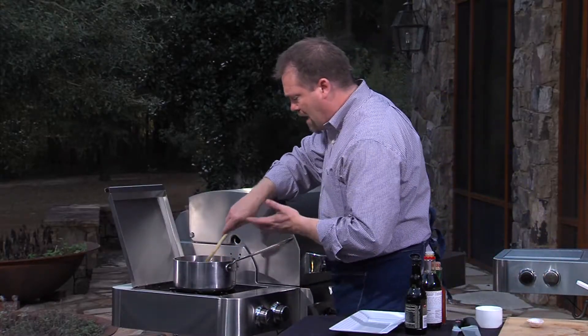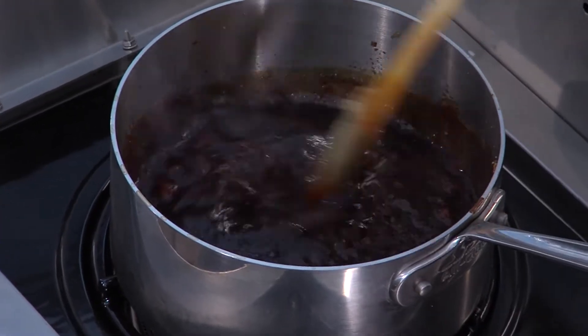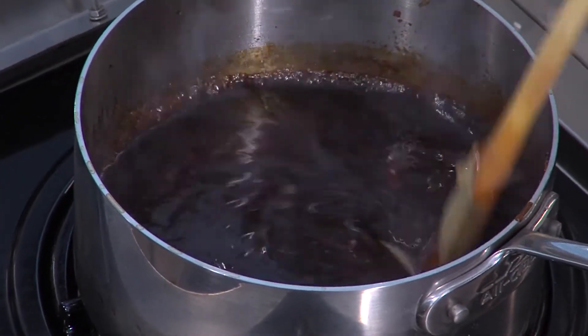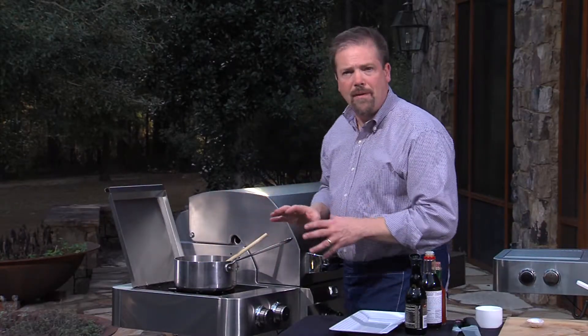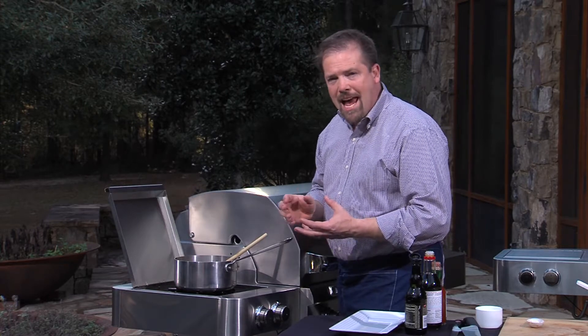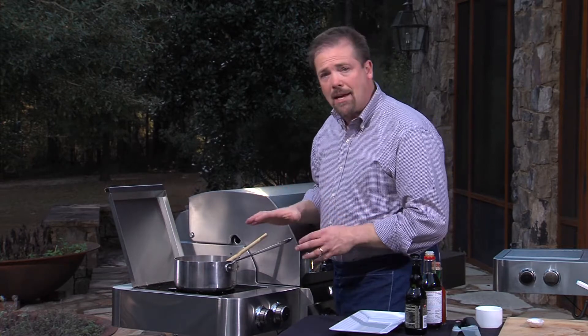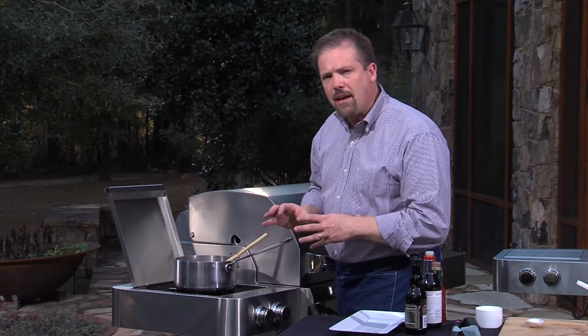Now all the ingredients are together, and you can see how thick that's become already. What we want to do is reduce the heat now, and then we need to simmer this for about 10 or 15 minutes to bring all the flavors together. That'll help to bring out the complexity of the barbecue sauce. When it's done, it's going to be nice and thick and delicious.